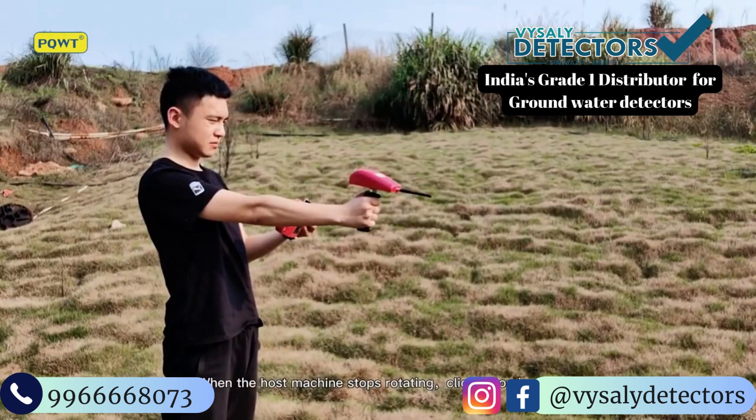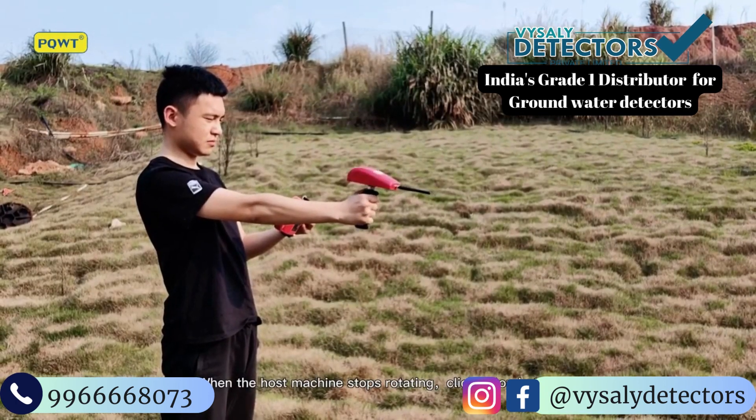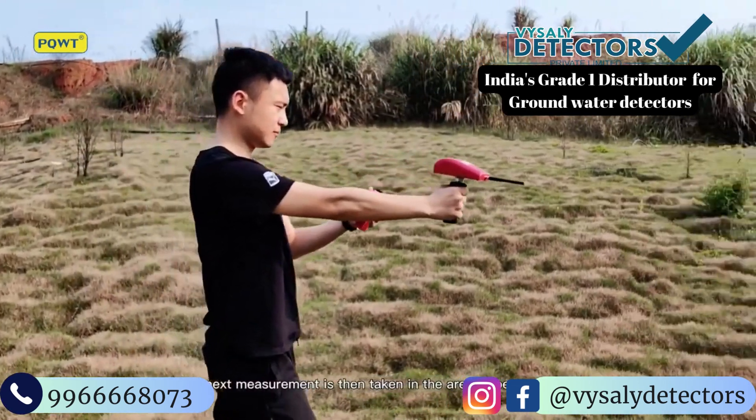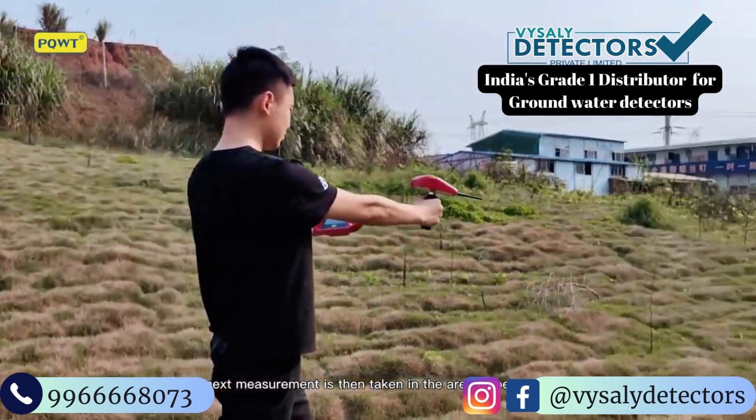When the host machine stops rotating, click the Stop button. The next measurement is then taken in the area to be measured.